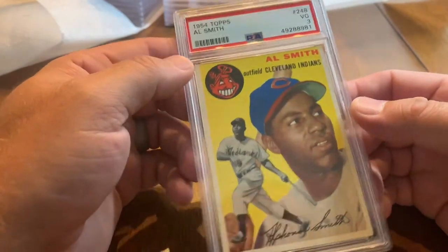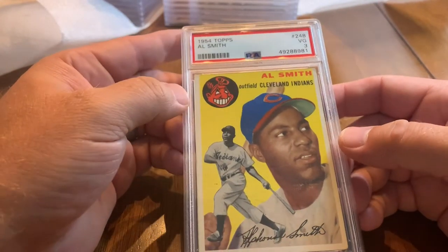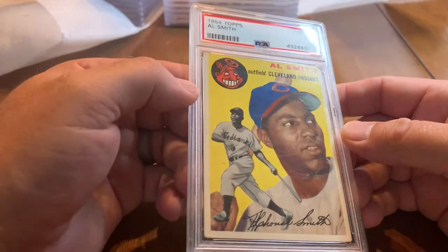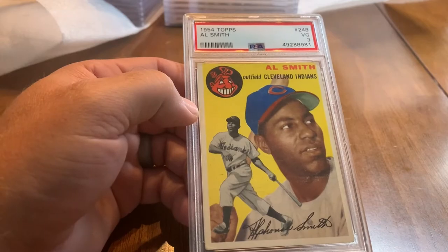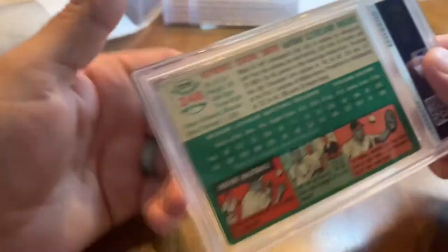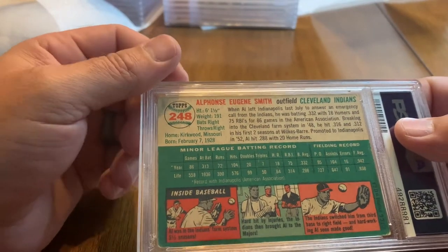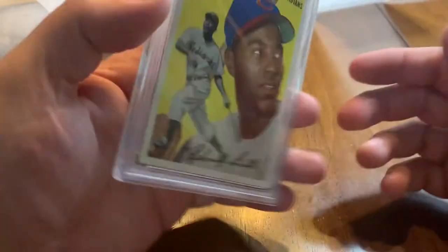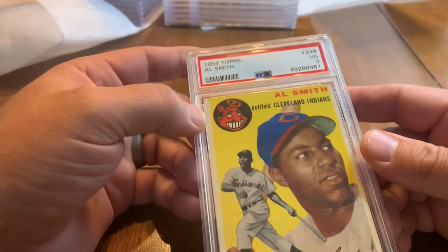Got a 1954 Topps Al Smith — a Very Good 3. I think Al Smith is the one who had a coke or beverage dumped on him at a baseball game, at Wrigley Field if I recall correctly. It's a kind of cool card — 1954 Topps definitely a good style.